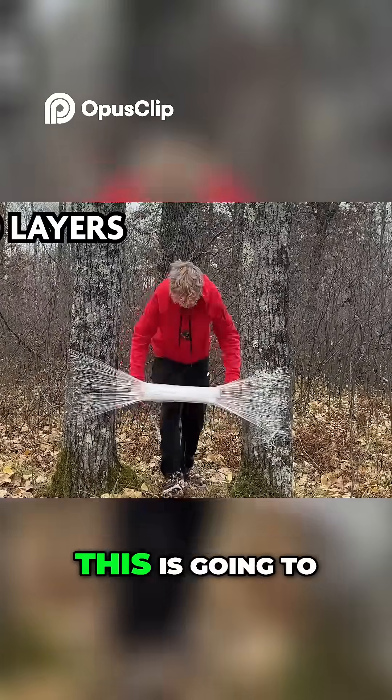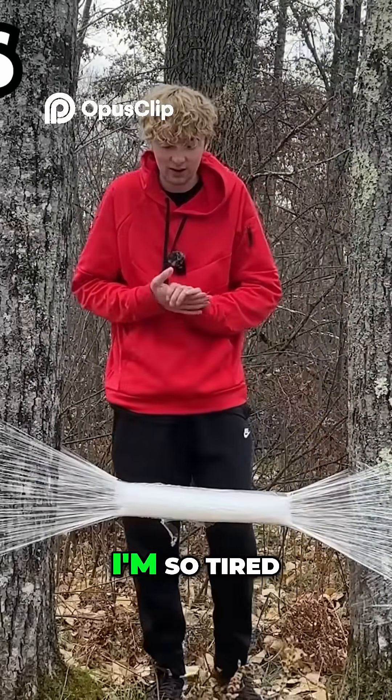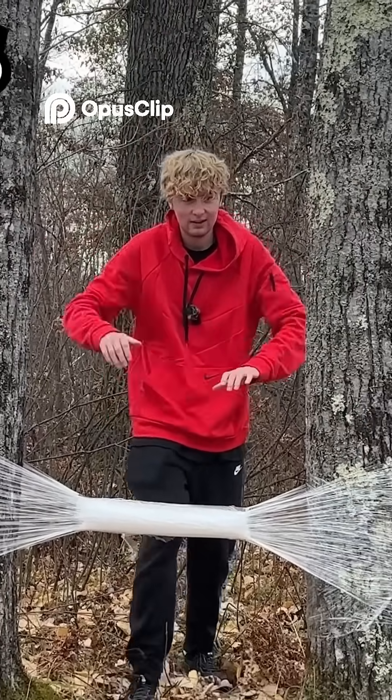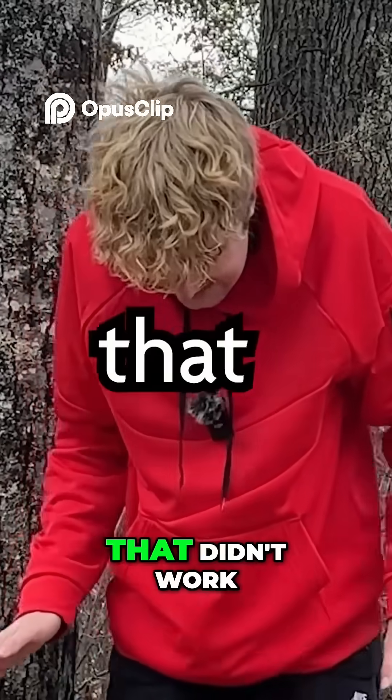100 layers. This is going to be a lot of plastic wrap. Here we go. Please work, I'm so tired. Okay. I'm scared. Oh, come on. Well, that didn't work.